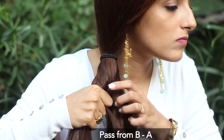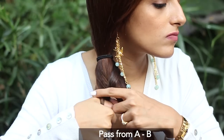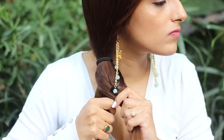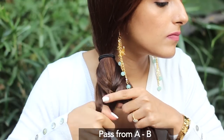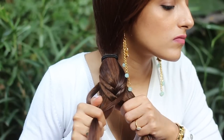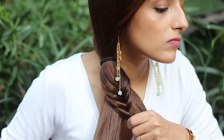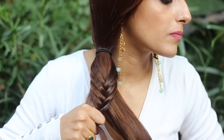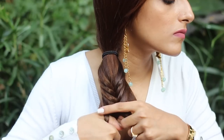By doing this, you'll find it much easier to braid. Keep passing a small section from A to B and from B to A. Keep doing the exact same thing. Keep cleaning your sections with your hands, making sure you're holding the sections tight. If you hold the sections the way I'm doing, you'll find it very easy to pass sections using your thumb and index finger.